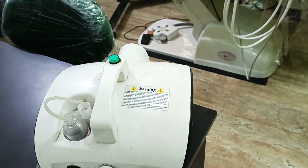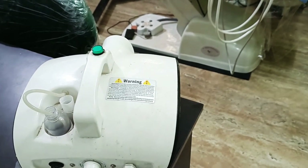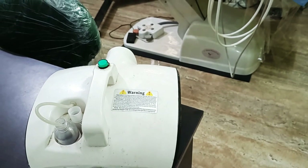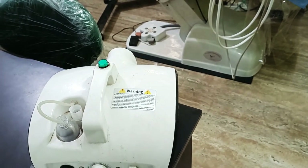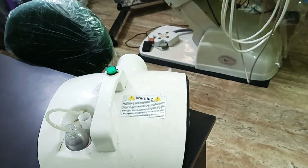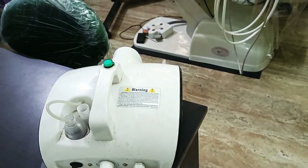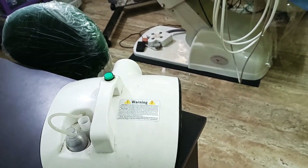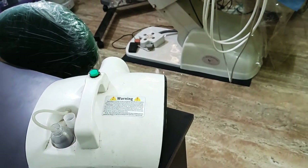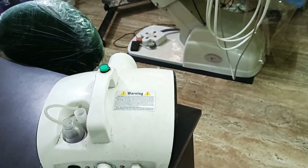I'm going to turn this knob and set it to a particular timer, and we'll wait till the fumes stop. The room will be full of fumes — completely fogged. The silver present in it is going to impregnate the membrane of the bacteria, and then they are going to get precipitated.